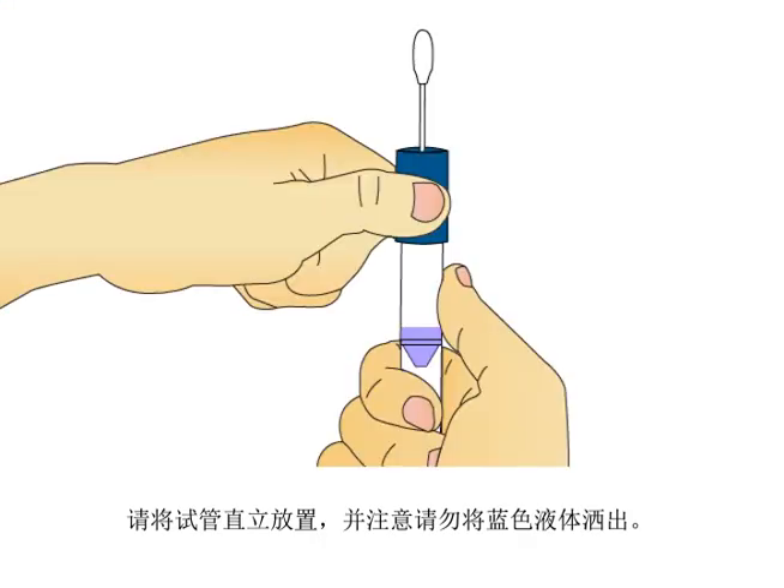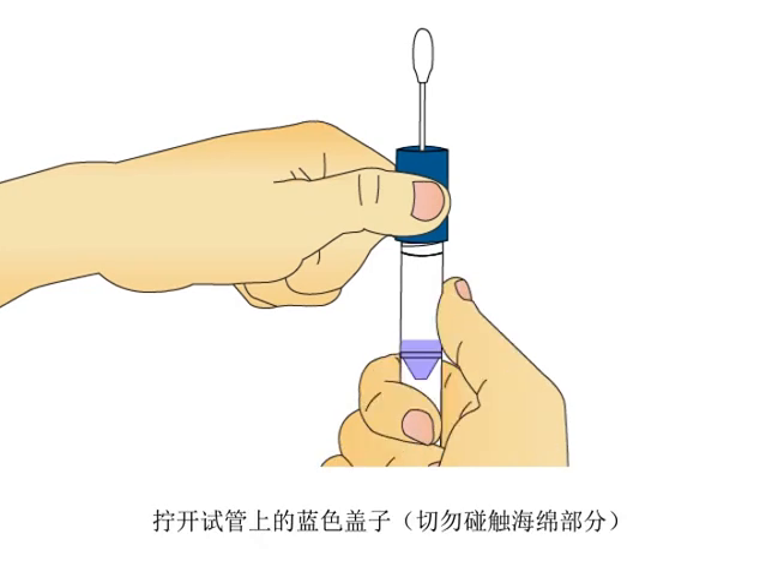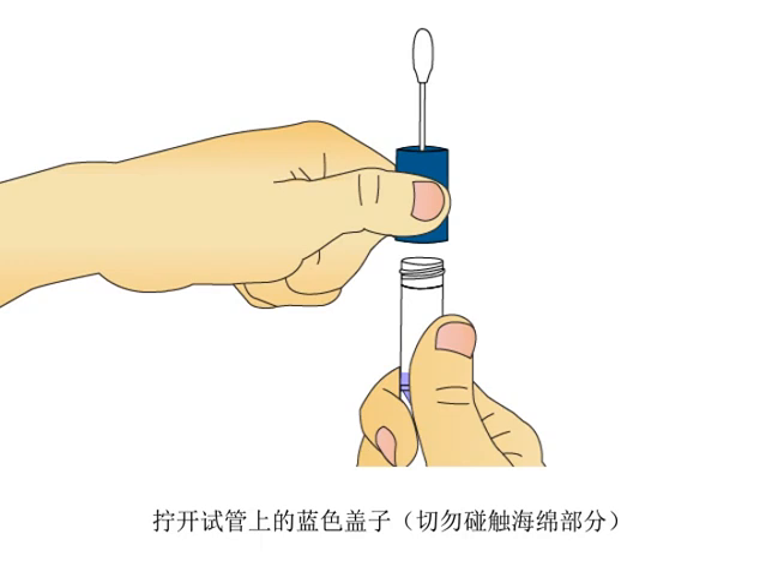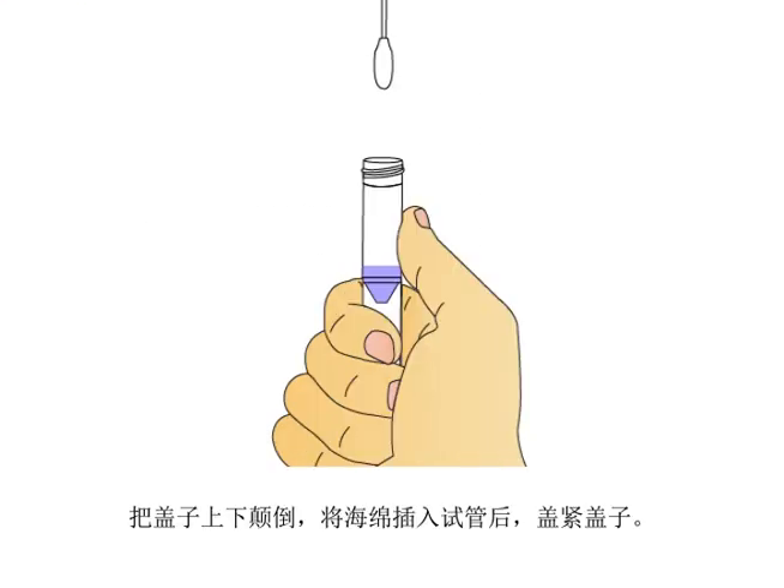Hold the tube upright to prevent the blue liquid inside the tube from spilling. Unscrew the blue cap from the tube without touching the sponge. Turn the cap upside down.